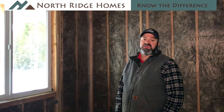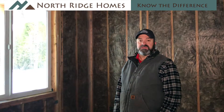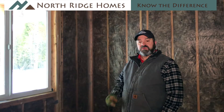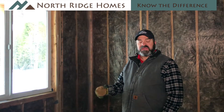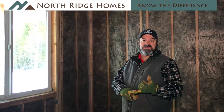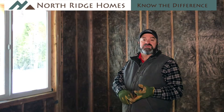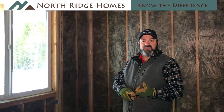Good morning. We're back here on the Sage Creek Cottage Project again. Today we're going to talk a little bit about the insulation. The project's at a stage where the framing's been completed, inspected, and signed off by the county and city. All the rough-ins have been done, which means the HVAC system, plumbing system, electrical system, and security have all been roughed in.